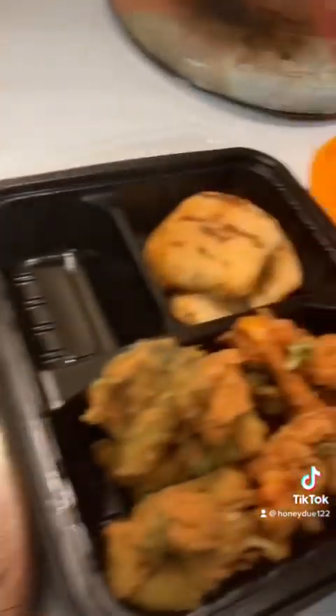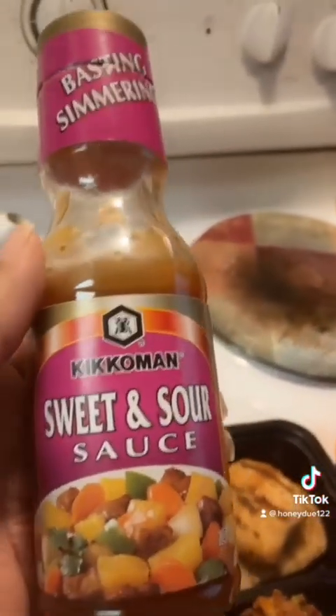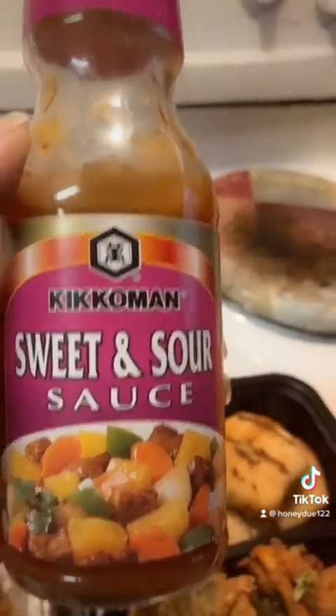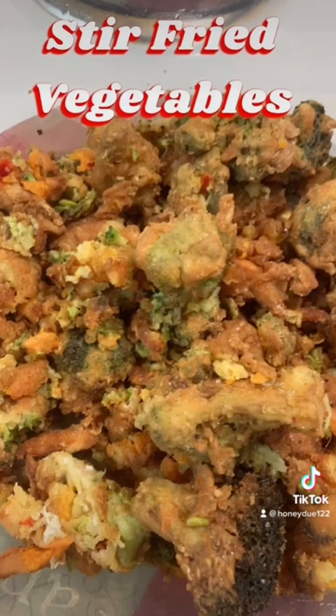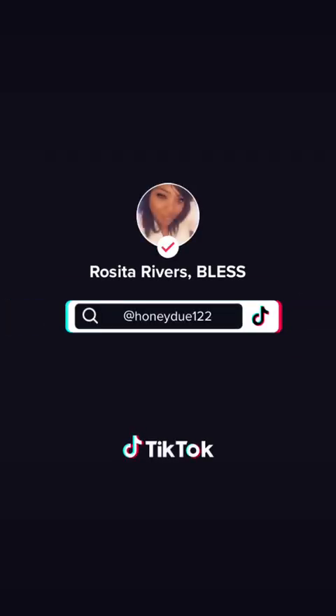Okay everyone, I'm back, and this is our finished results. This is the fried vegetables that I made, and this is what it looks like. This is how I'm eating it in portions, and I'm going to use this dipping sauce for it — it's a sweet and sour sauce. Let's get started.